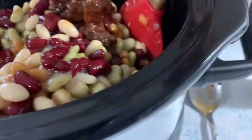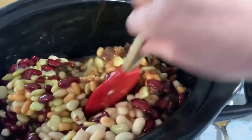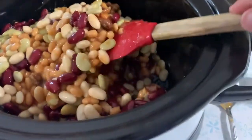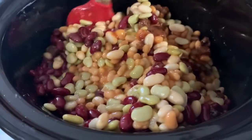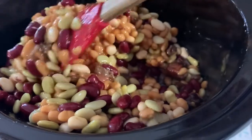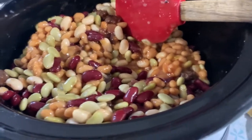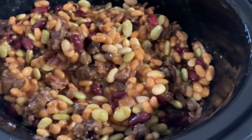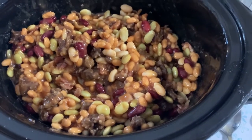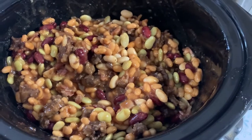Now we're just going to mix this all together. I'm going to start it on high to get it going — it's nine in the morning so I'm probably going to do at least two hours on high and then switch it over to low. I have the timer set for eight hours, starting on high, and I'll switch it over after a couple of hours once it's good and heated up.